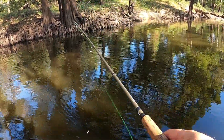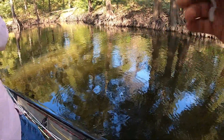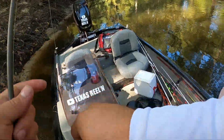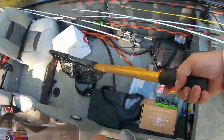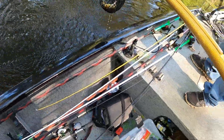There he is! Oh! I don't know what it is but it's something. Good size — I saw the side of it. That's exactly what we're after right there guys.